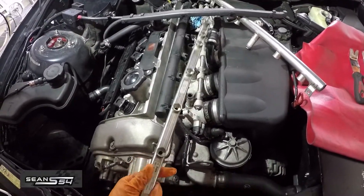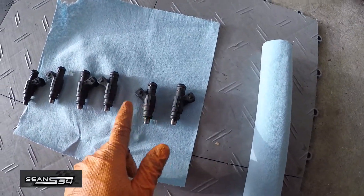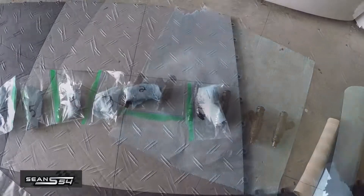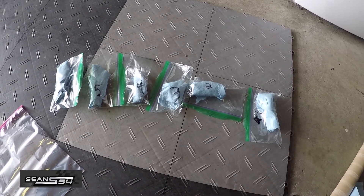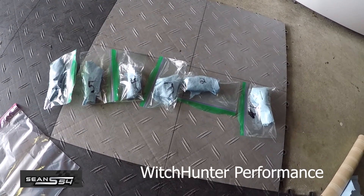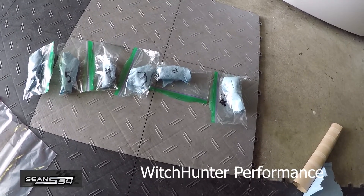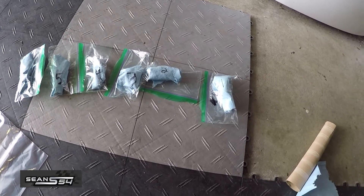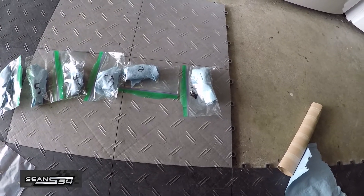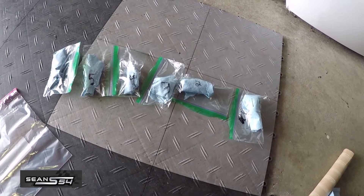All the injectors are removed. Here's the fuel line, and here are the injectors — one, two, three, four, five, six. The injectors are all packaged up. I'm going to send them out to Witch Hunter Performance out in Washington State. They clean and test the injectors for about $22 each, and it takes them about five to ten days depending on their workload. What's nice about that company is that you actually get a test report, so I'm interested to see how the injectors perform.